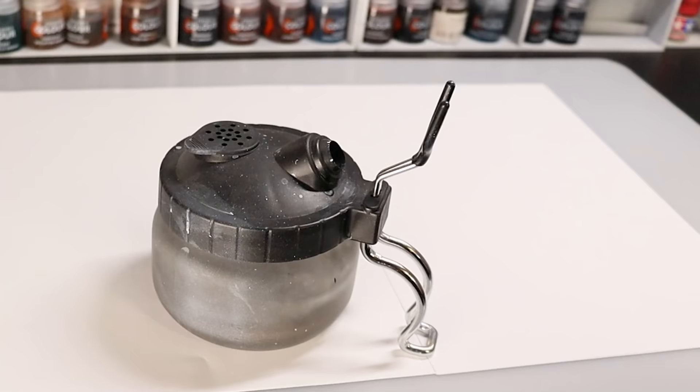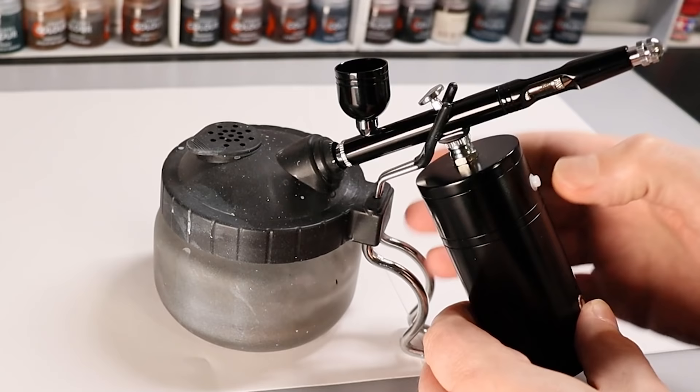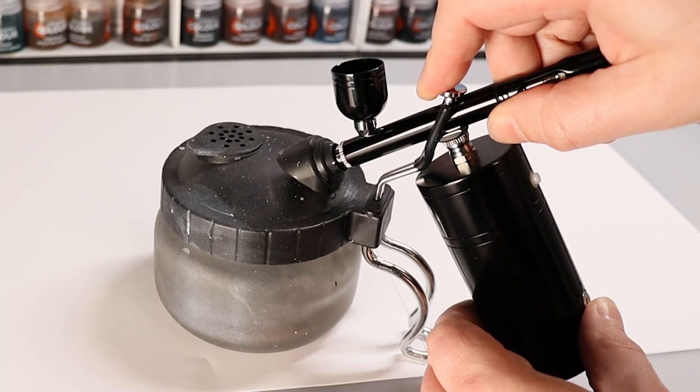Cleaning can be a little more awkward with the compressor attached, as I'm used to having a quick connector to a hose and just disconnecting it. However, here I flushed it through into a cleaning pot, which I definitely recommend, and it was ready to go again.